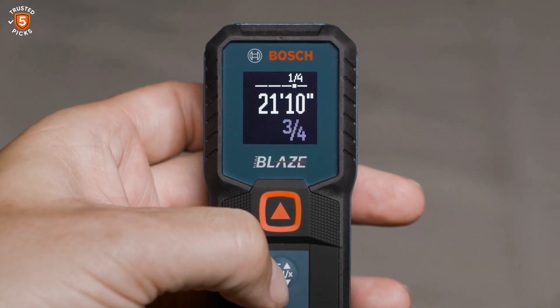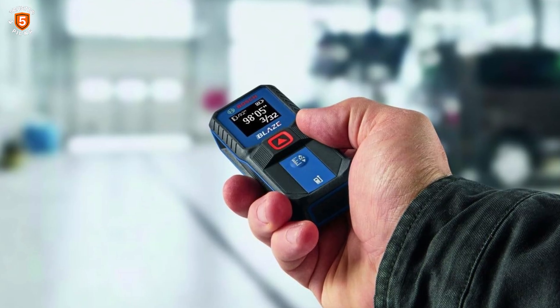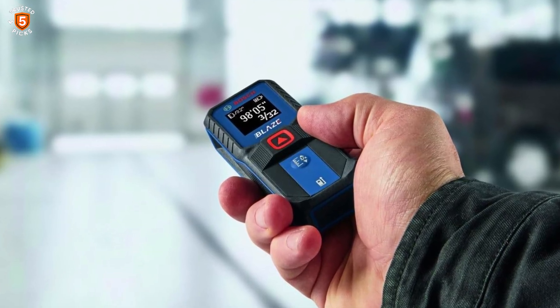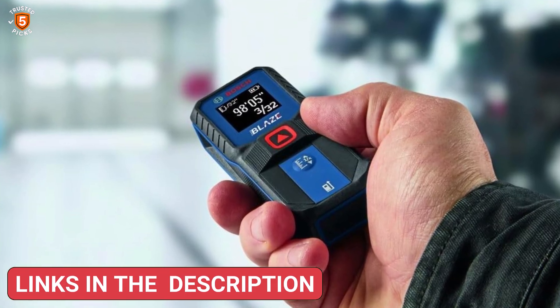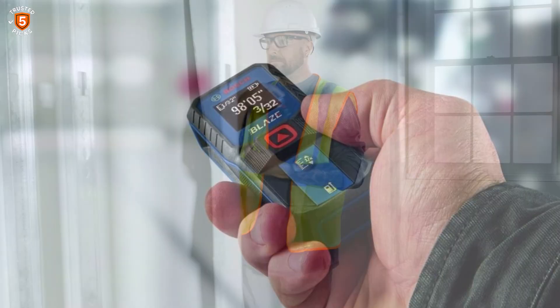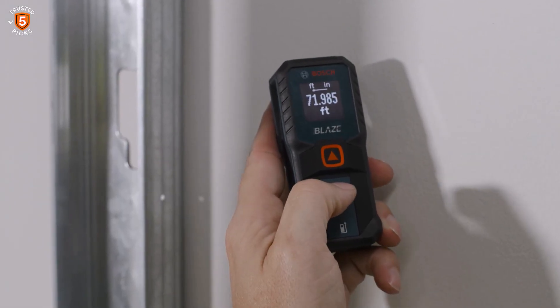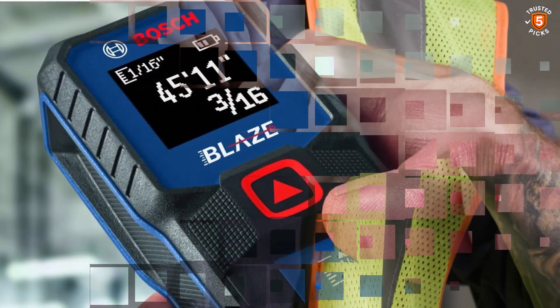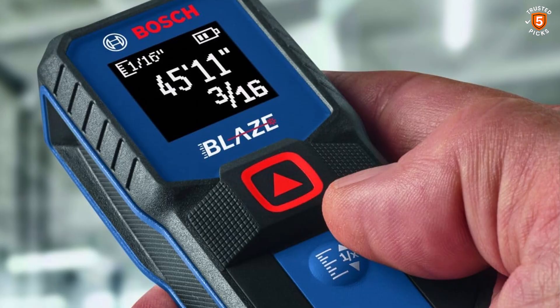The backlit display with large, bright icons ensures measurements are easily readable in dim or poorly lit environments — an upgrade from its predecessor, the GLM-20. Its compact design fits comfortably in a pocket, making it highly portable and convenient for carrying around job sites. The rounding button allows users to quickly adjust measurements from half an inch down to 1/32nd inch, simplifying calculations.